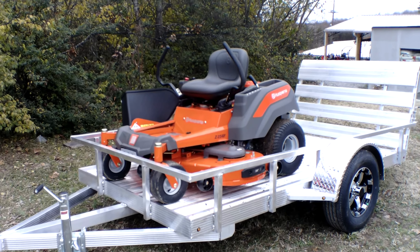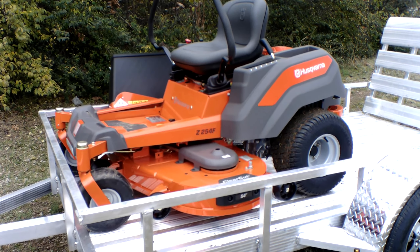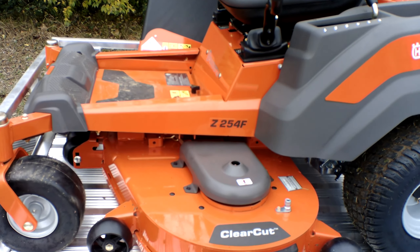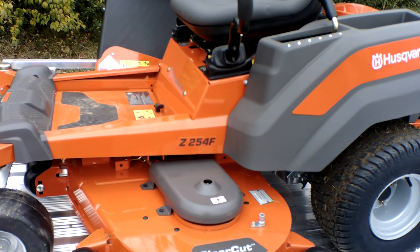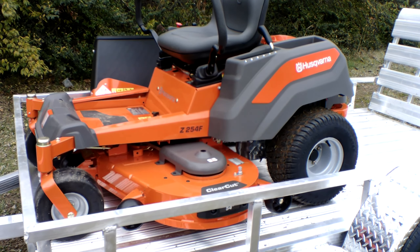As you can see, we have the Husqvarna Z254F zero turn mower with a 24 horsepower Briggs and Stratton engine. This is a consumer unit with a 54 inch cutting deck. This deck is fabricated, as you can see.